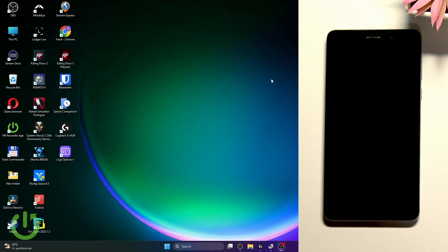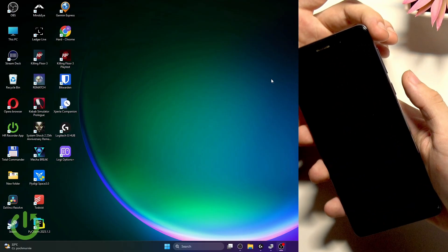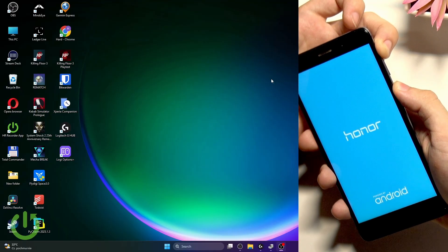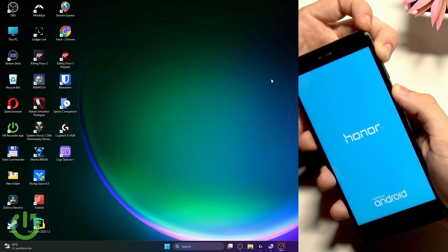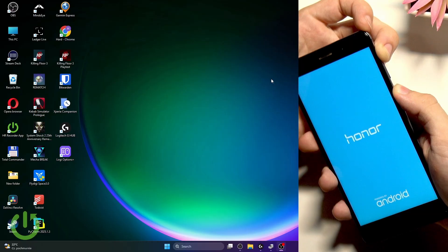Wait about 15 seconds, then begin by pressing and holding two buttons at once: power and volume up. Press and hold them until you get to the EMUI screen. This is the recovery mode — I call it EMUI because that's what shows on the screen, so it's easy to recognize it that way.